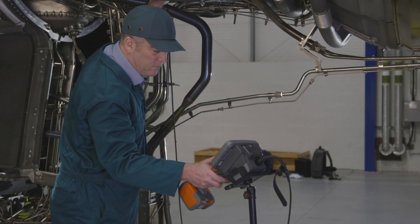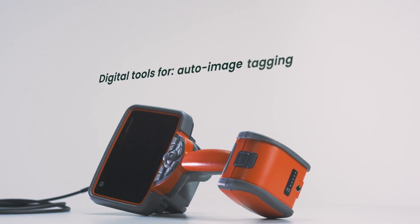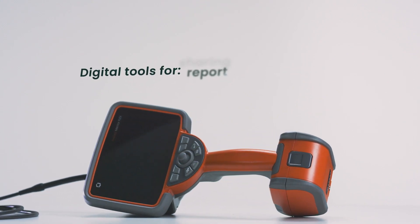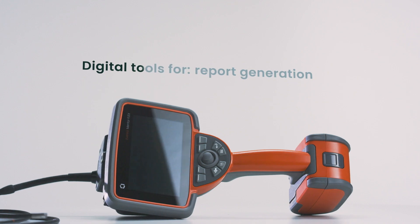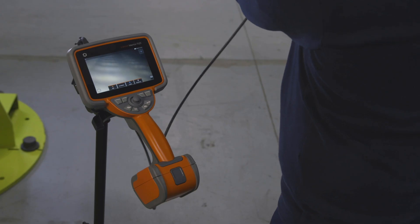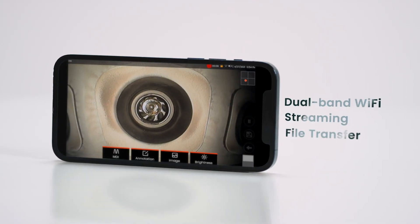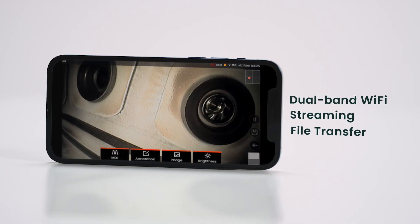Inside the asset menu, directed inspection software enables auto image tagging, sharing, and report generation — because less downtime means more uptime. And with Wi-Fi and Inspection Works, you can stream video and transfer files, because faster decisions mean faster inspections.